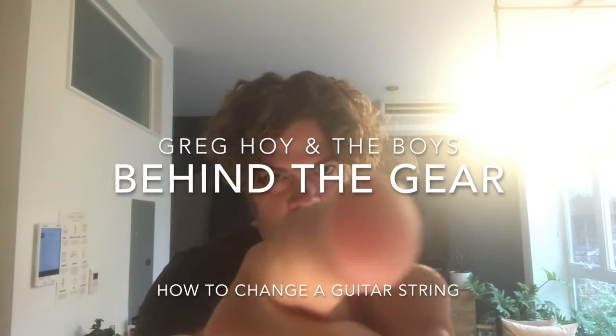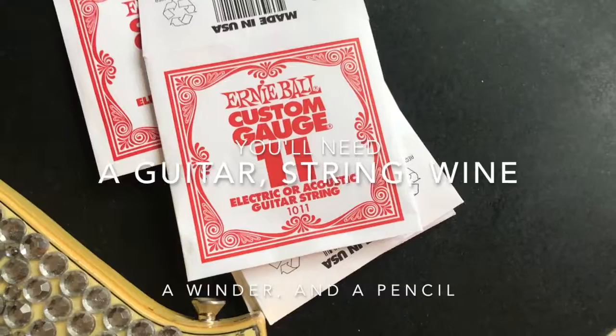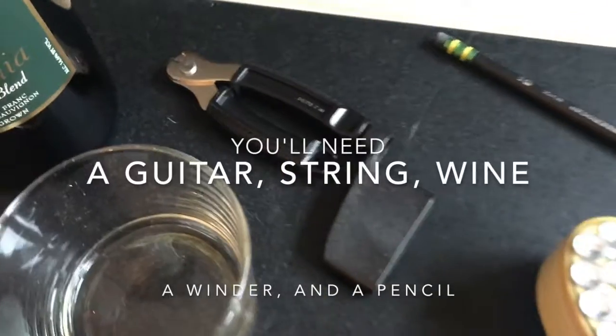Hey, this is Greg with another edition of Behind the Gear. We're going to talk about the proper way to change a guitar string.